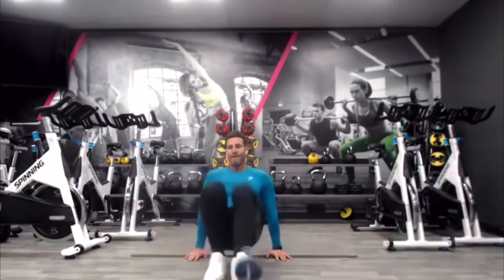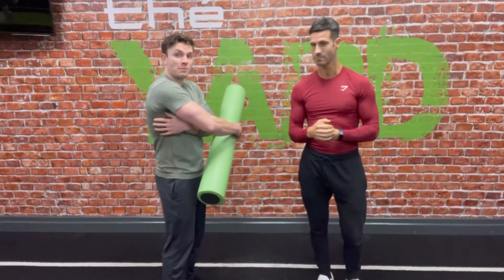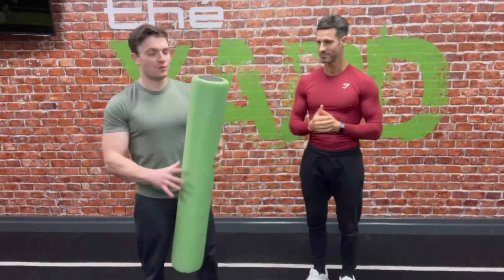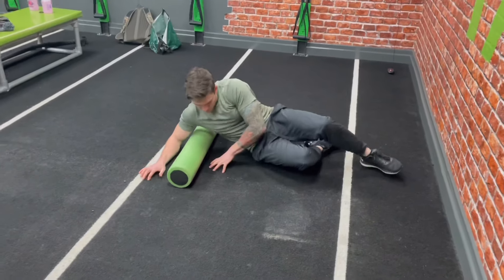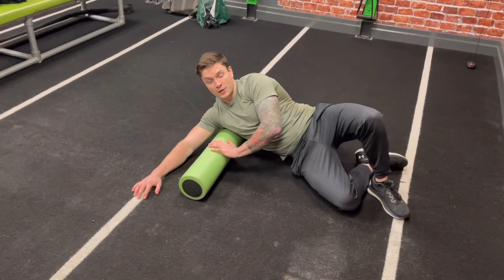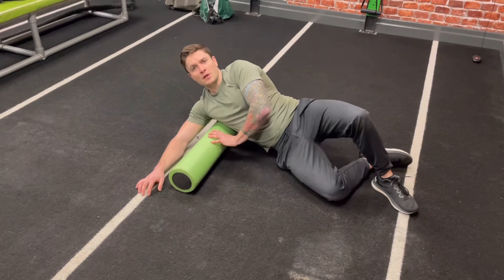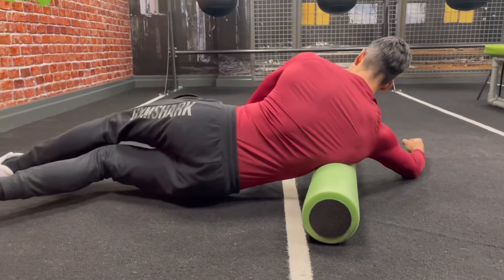Grab yourself a foam roller — we're going to use this to do some soft tissue release on our lats where we're experiencing tightness. We're going to do one to two minutes each side. Lay down on the floor, come onto one side, and place your lat in contact with the foam roller. You can have your arm stretched out or to the side. Gently roll up and down the lat. Make sure you're breathing in and out and relaxing into the roll.